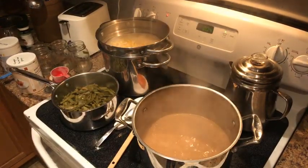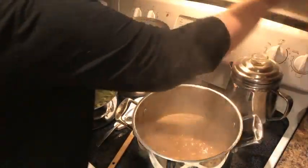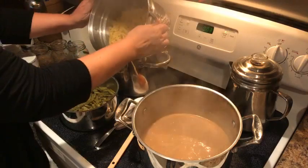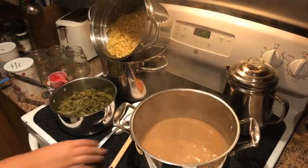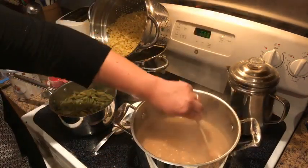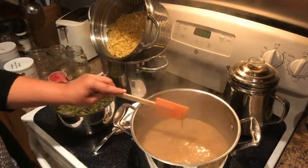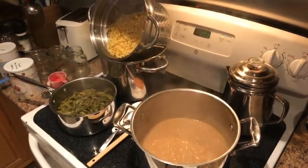Our noodles are done! We're going to turn that off, pull our pasta out, and tip the pot sideways so the water drains out. We're gonna stir the stroganoff a little more — it's got three more minutes — and then we're just gonna dump our egg noodles right into that. Then I'm gonna come over and chop some chives to garnish the plate with.